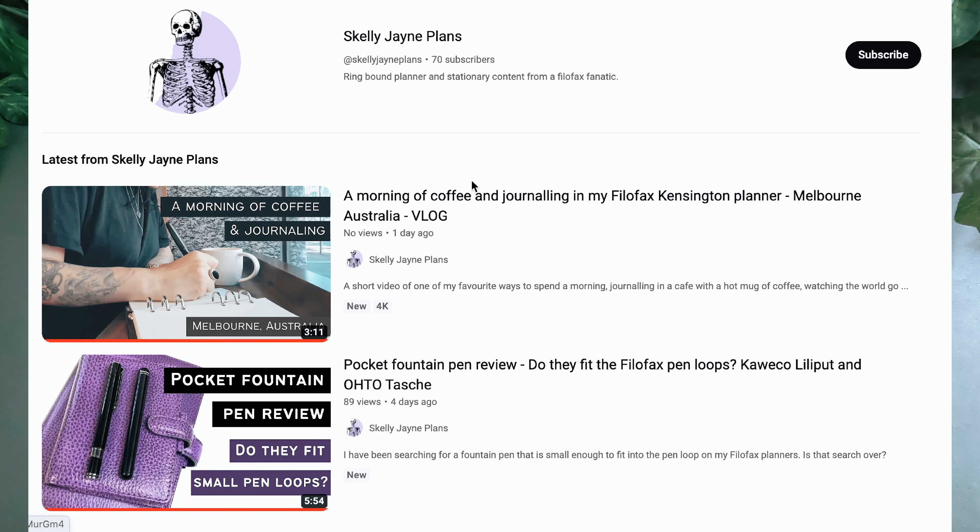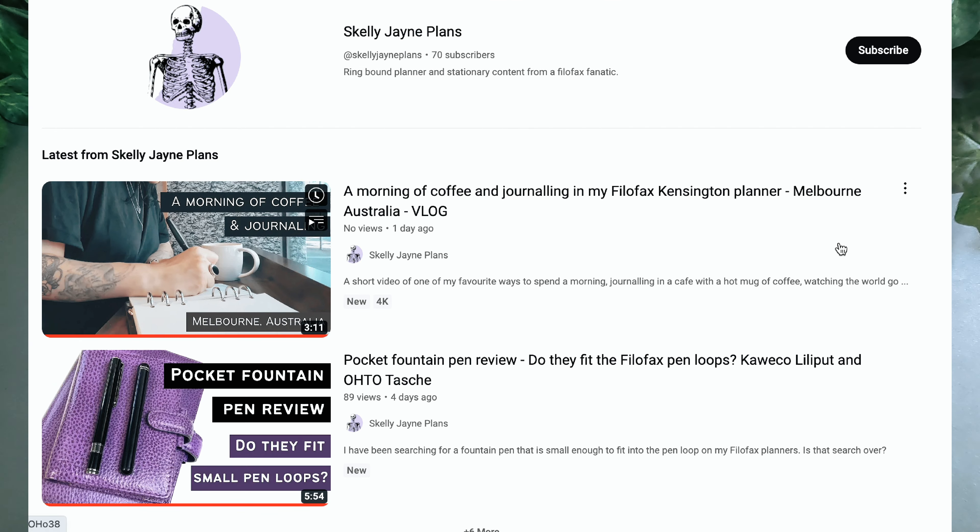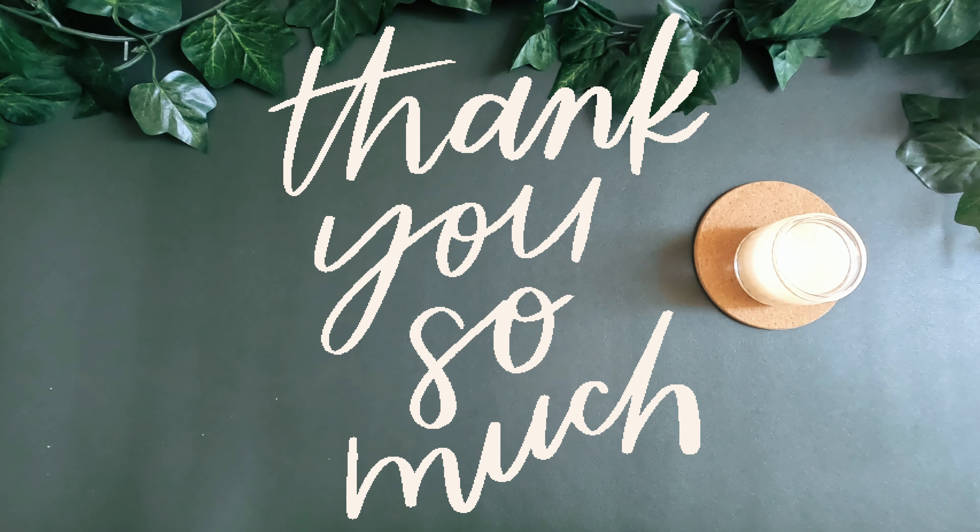My name is Sarah Jane and I create videos about ring binder planners, journaling and stationery, so if that's something that you're into, why not consider subscribing to the channel? And if you're already a subscriber, well thank you very much and welcome back.